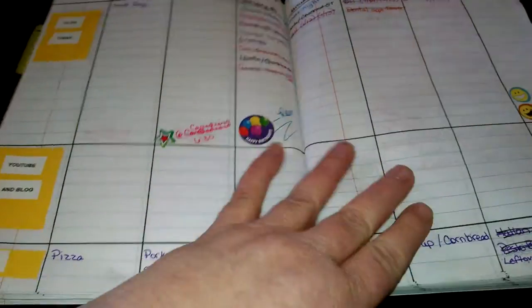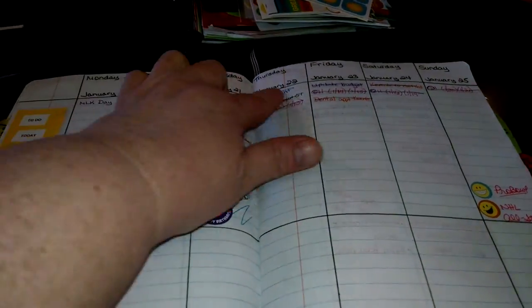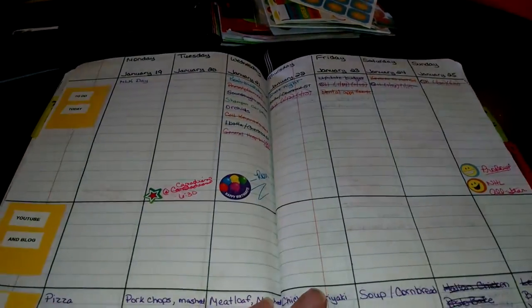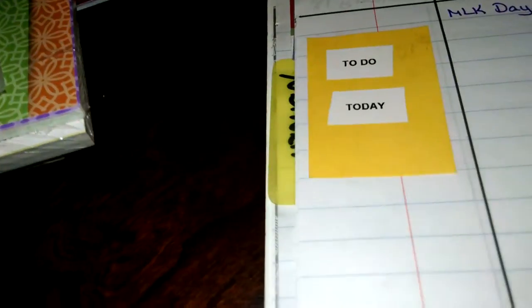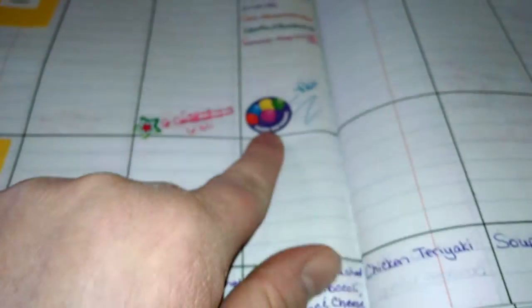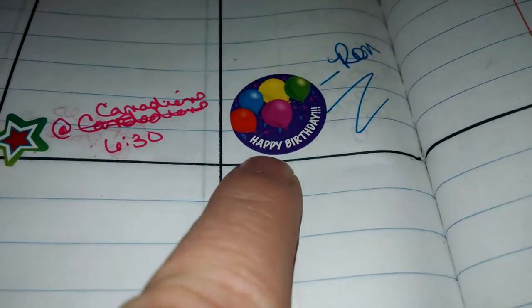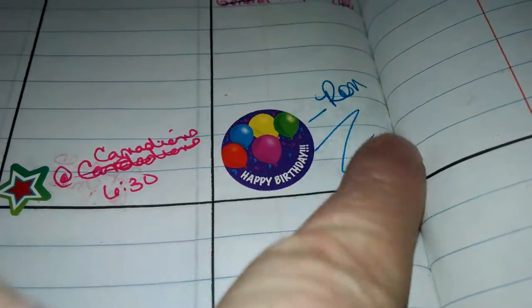This is the first week that I actually began using the planner. You can see I've made some notes up at the top for my to-do list - to do today, YouTube and blog, and what we're having for dinner. This was my husband's birthday, and I put the little happy birthday sticker with his name. There's what we had for dinner that week.